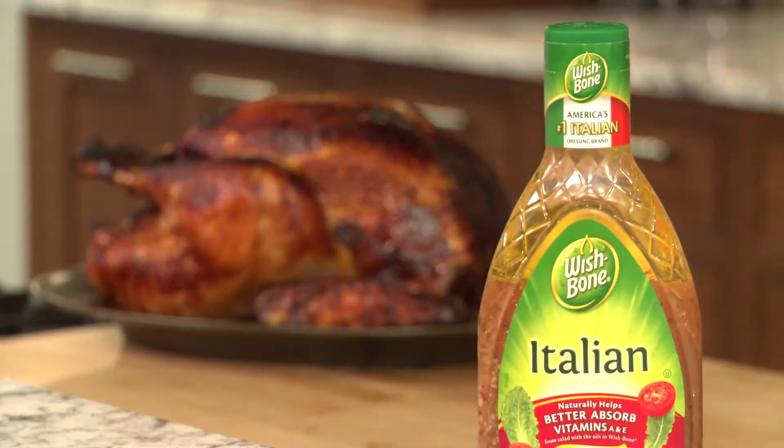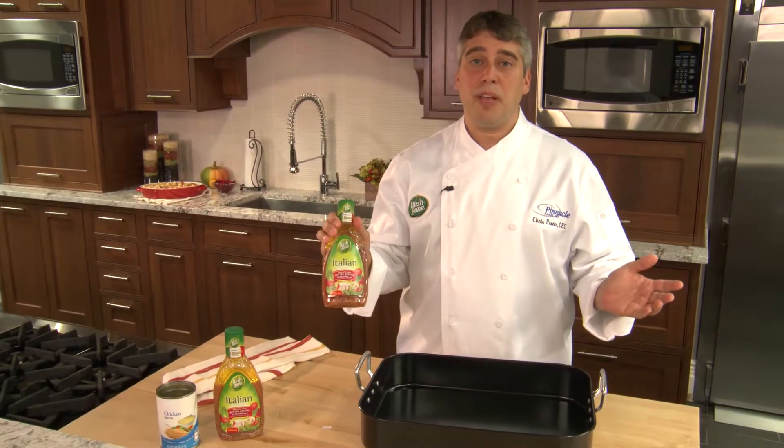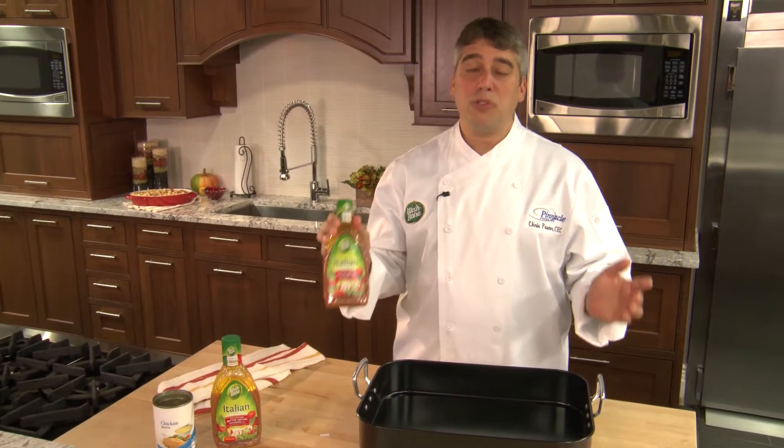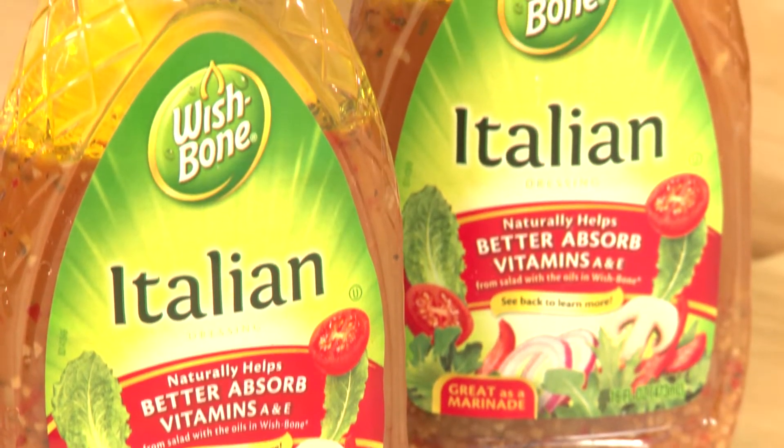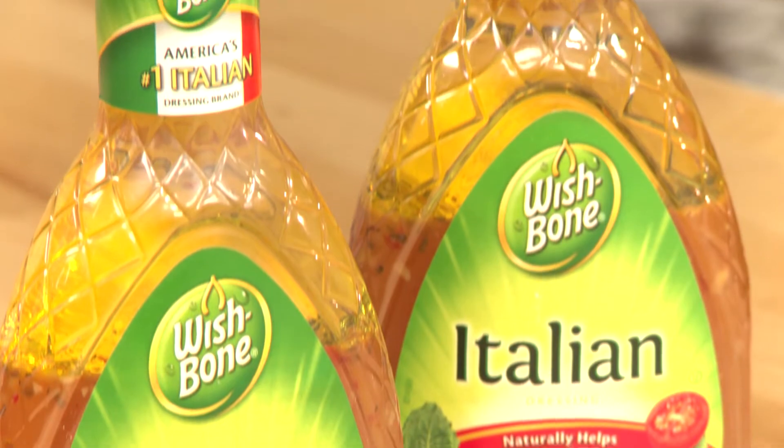And it all starts with Wishbone Italian dressing. Turns out, things that make Wishbone Italian dressing a great marinade also make it a great brine. Wishbone's perfect blend of herbs, spices, and seasonings really make a great-tasting turkey.